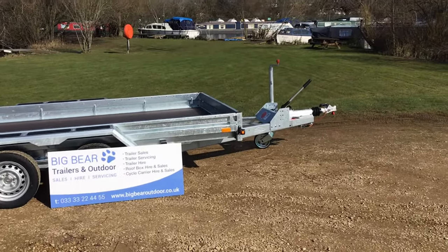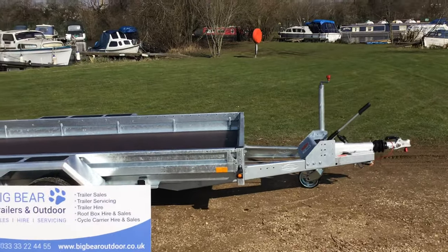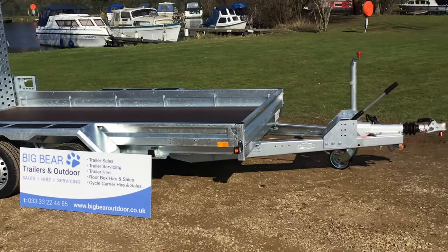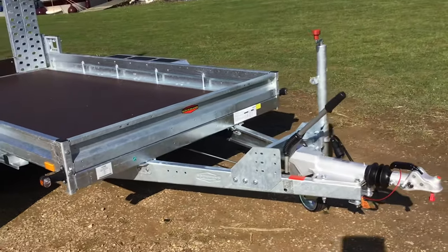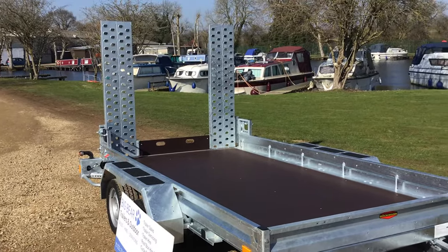This particular model is the BT ST3518. What does that mean? It means you've got a bed of 11 foot 7 by 5 foot 11, or metric 353 by 180. It's a three and a half thousand kilogram gross with a payload of 2,668. This one has the adjustable rear ramps and also the heavy-duty jockey wheel.